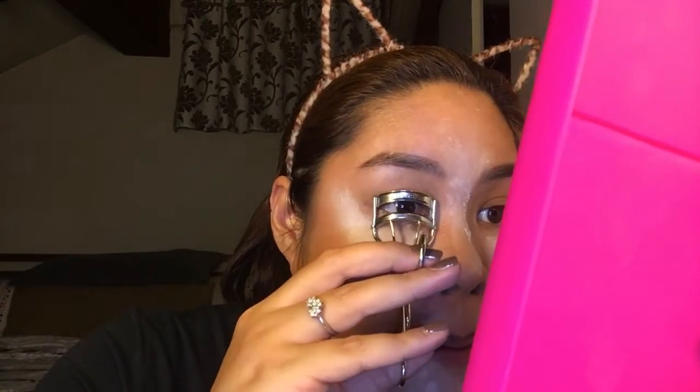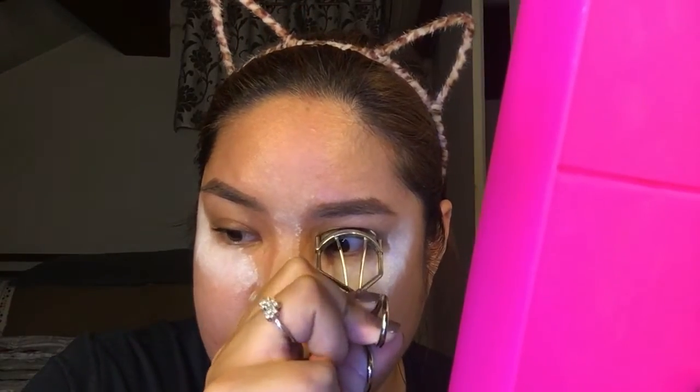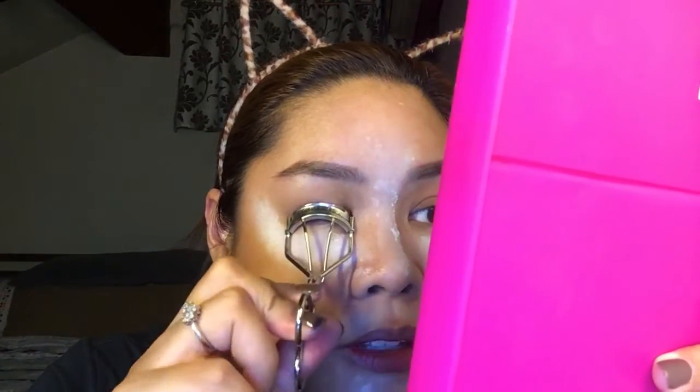Get your curler — mine's very dirty, don't mind it. Curl your lashes as per usual. They say to pump, so pump, pump, pump. Now when you're satisfied with the curl of your lashes, get your mascara. There's no particular brand or type of mascara specified — waterproof or otherwise — just use whatever you have.